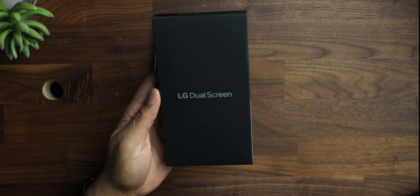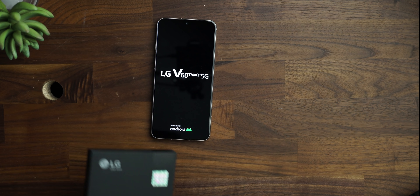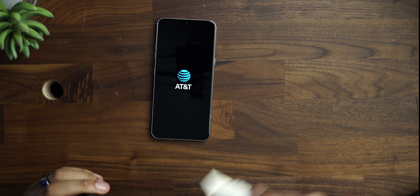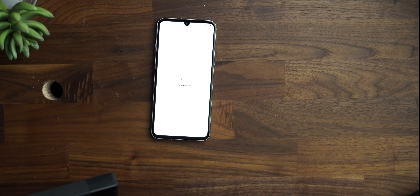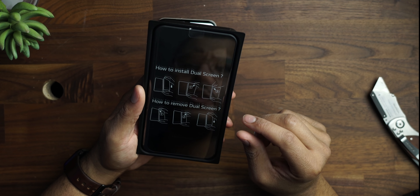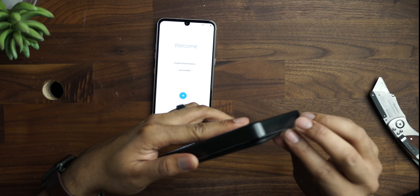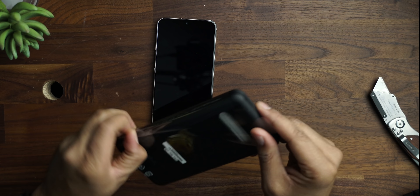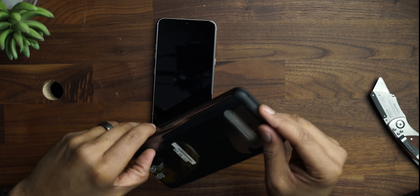Let's go ahead and unbox the dual screen — very excited about this. This is what you're seeing in all the commercials and all the ads and the product placements for the Lil Yachty and the Eminem video. So here's the dual screen — it tells you how to install it and how to remove it. To speed the video up, I always just skip over the setup of the phone unless I find something very unique and cool. So at this point, we're going to hop forward just a few minutes.